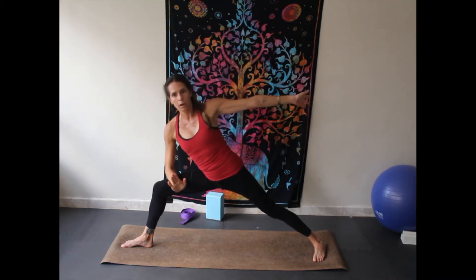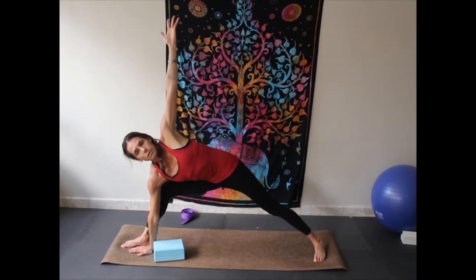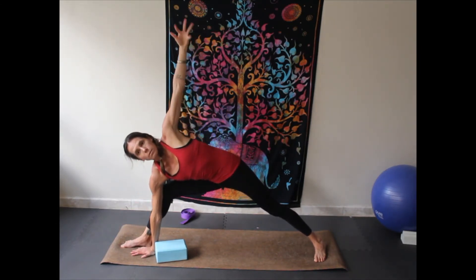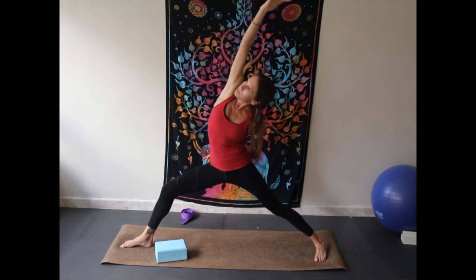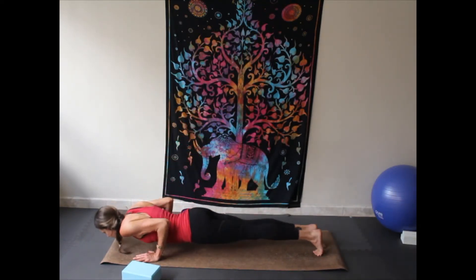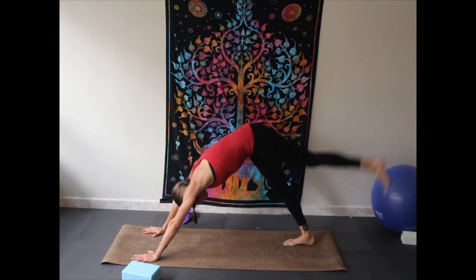Coming to your side angle bend — arm can come across the thigh, or this is another good opportunity for the block. The block can come to the floor, or the hand can come to the floor. You want to stay open here — if your body is having to stretch and reach down, you want to use the block or keep your hand on your knee. The deeper you bend that front knee, the easier that will be. Taking a breath. Pressing up, reversing the warrior — back hand goes behind the back, open up towards the sky. Cartwheel down to the floor, chaturanga, inhale up to cobra or up-dog, exhale press back.